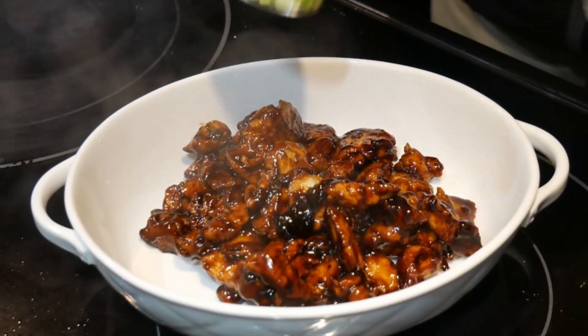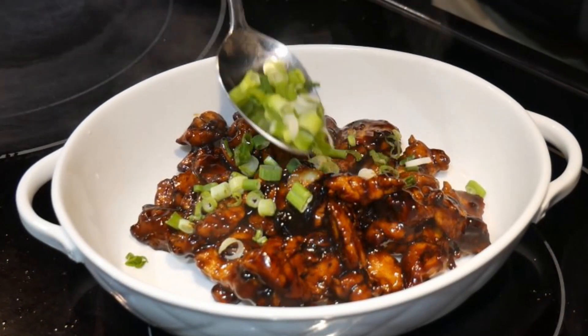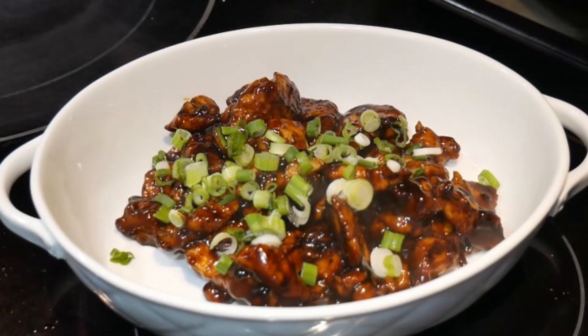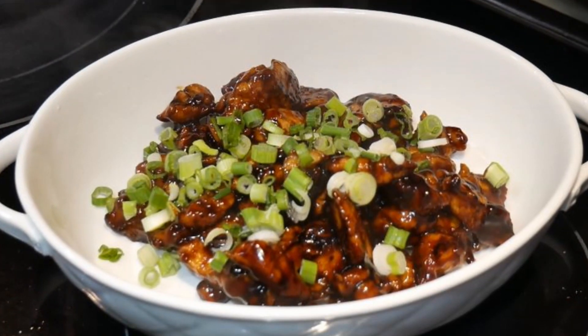A teriyaki sauce, without any question, is one of the most favorite sauces in our family. I have created many different variations of this basic sauce. I use teriyaki sauce with chicken, shrimp, beef, and vegetables.